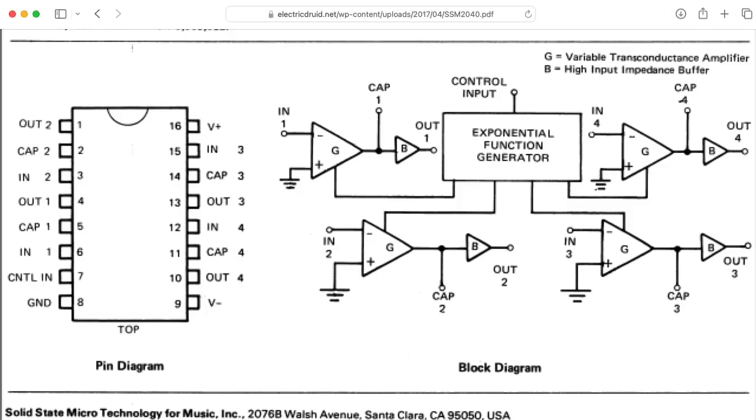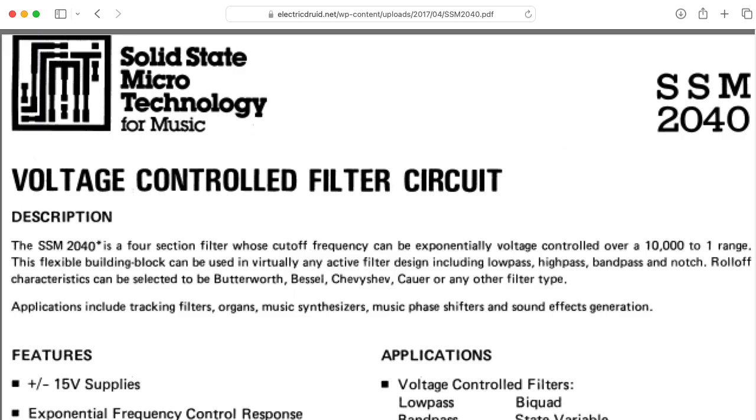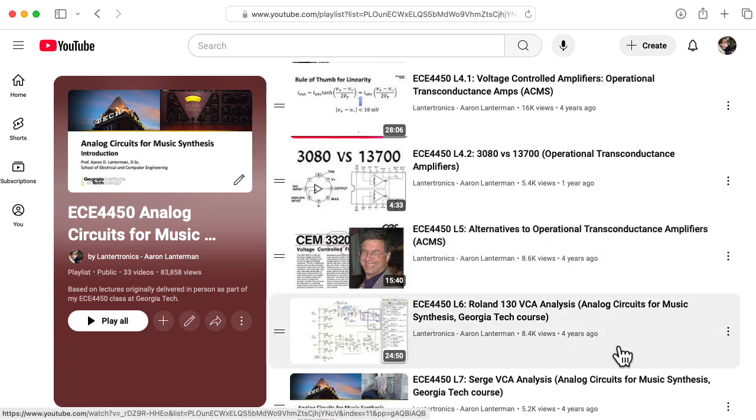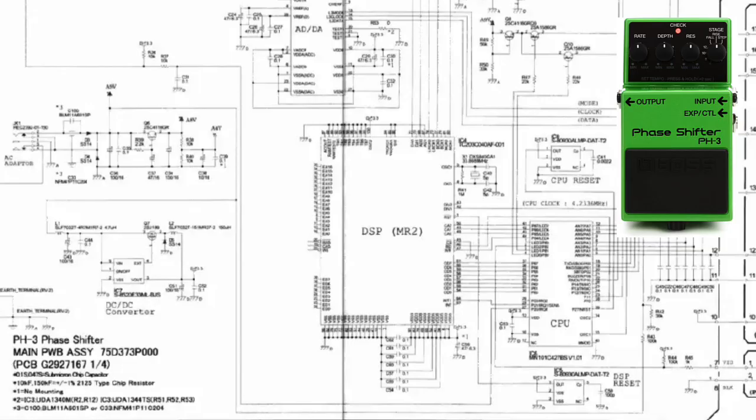So this is very much like an SSM2040. If you're not familiar with OTAs, I recommend checking out these lectures from my analog circuits for music synthesis class. The Boss PH-3 pedal is based on digital signal processing, so I won't talk about it any further here.